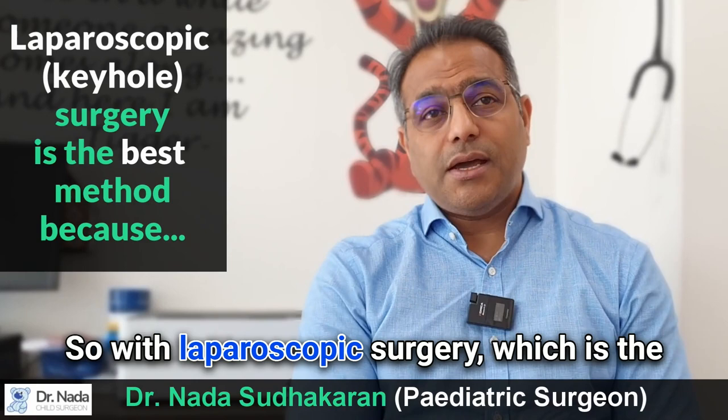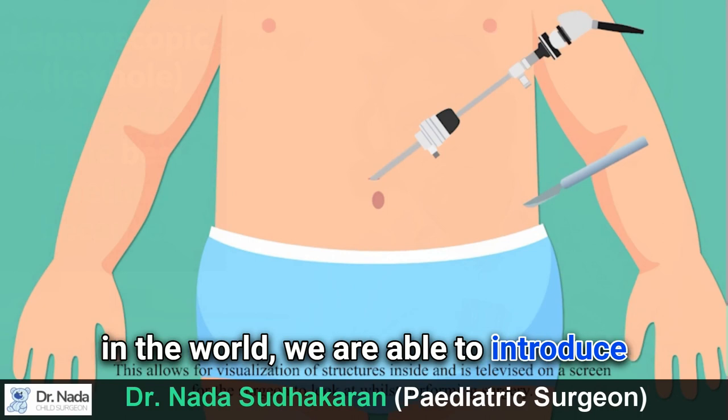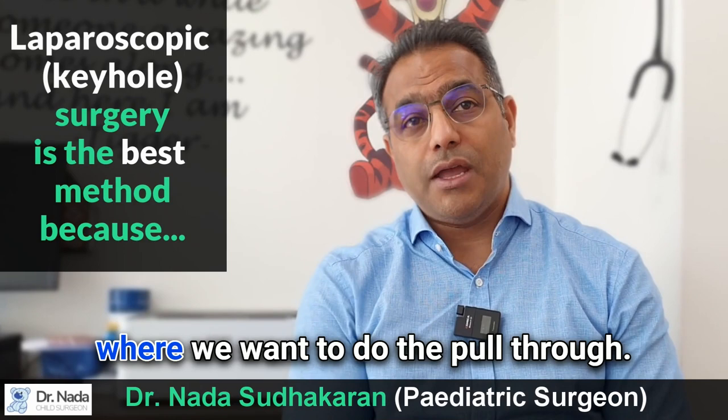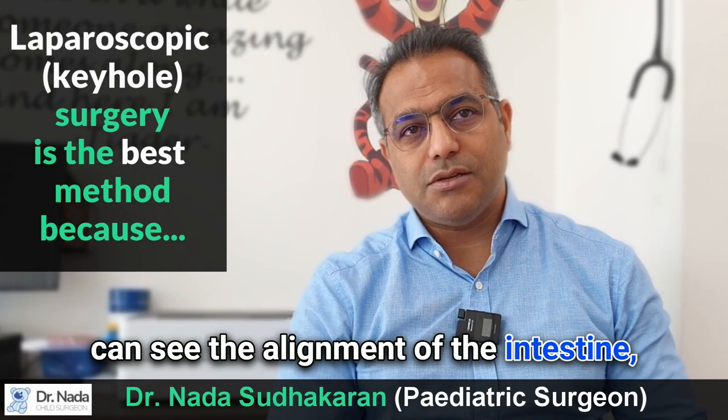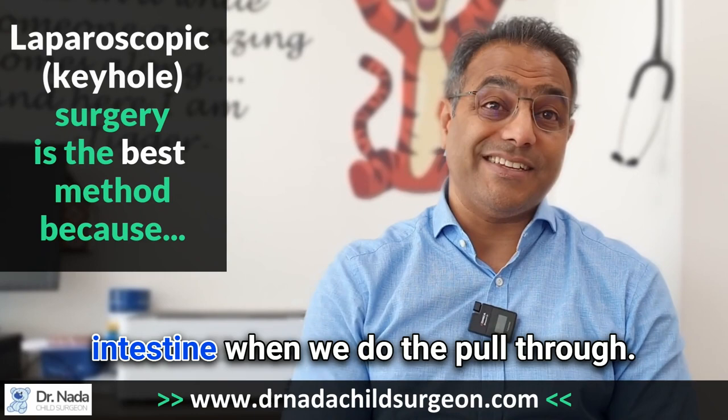With laparoscopic surgery — the better, more advanced method used by most advanced centers in the world — we are able to introduce small incisions in the abdomen to view all of the intestine, take biopsies, and identify the correct position for the pull-through. When we do the pull-through, we can see the alignment of the intestine to ensure it is not twisted or kinked, and we avoid pulling other parts of the intestine down to the lower part where we do the joint. So we have a good view of the intestine throughout.